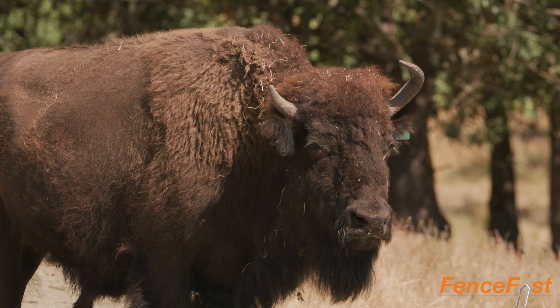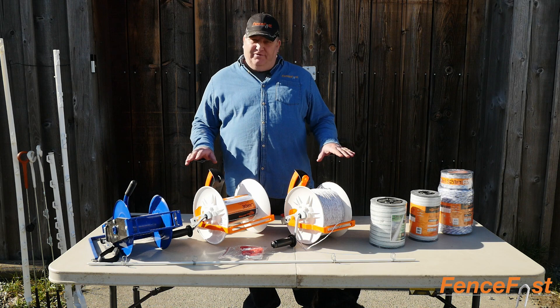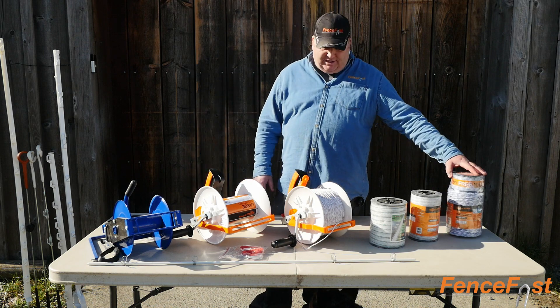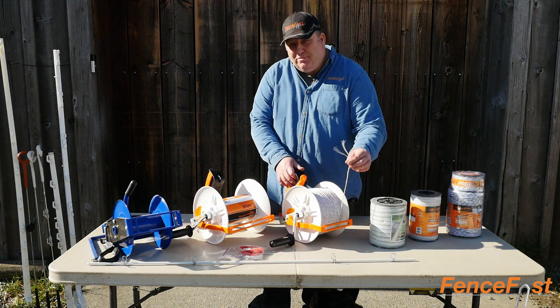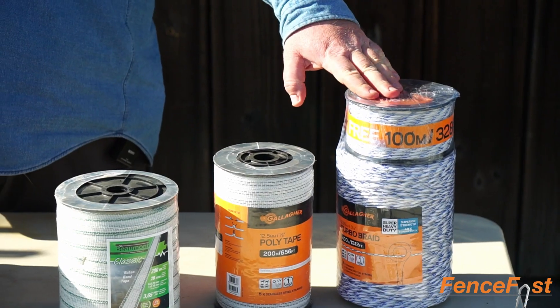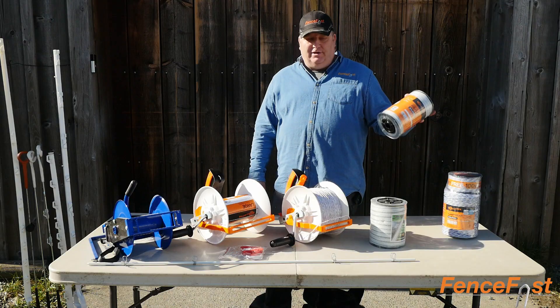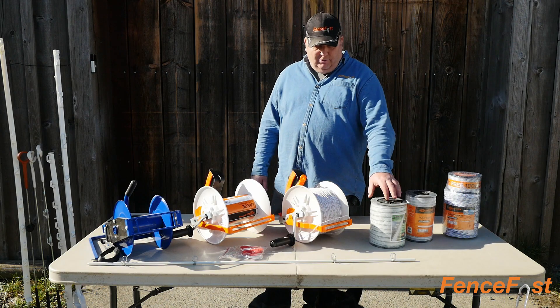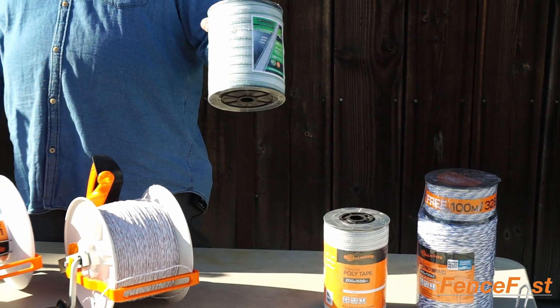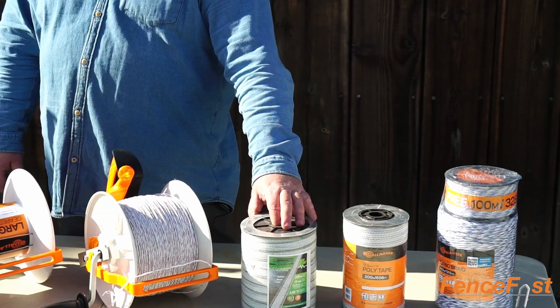One of the things for bison is we use something a little bit more visible so they can have better visibility of it. We usually suggest instead of just our standard turbo wire that we use for cattle, we generally recommend moving up to the Gallagher Turbo Braid, or you can even move up to the Gallagher half-inch tape, or if you want something more, we carry a 20 millimeter tape in a Beaumont product that's even very highly visible.